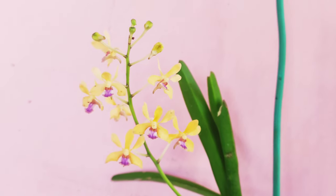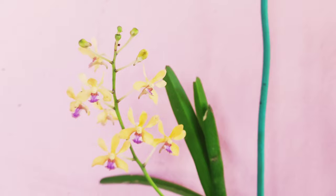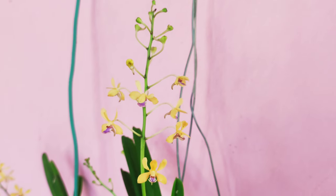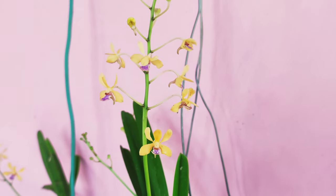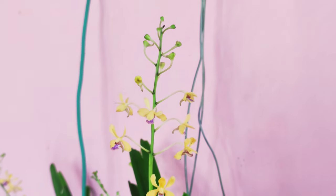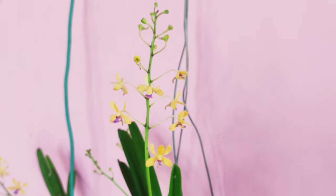Some of you might find the flowers not very attractive in terms of color, but when they grow in clusters they look very nice. They grow pendulously if you grow them mounted on trees. Since I have grown them in baskets, the spikes are upright, as you can see, but they still look very nice.